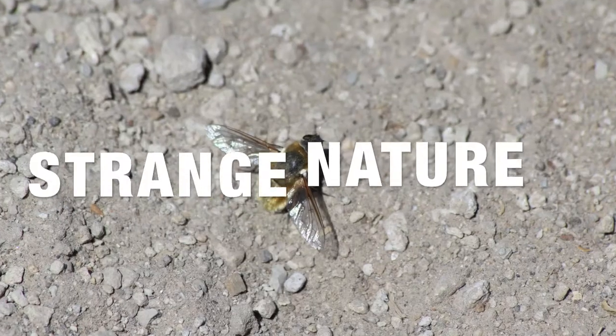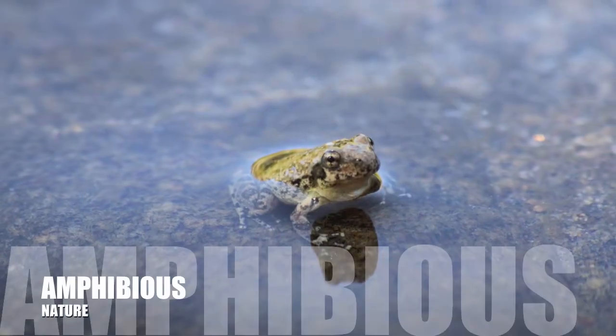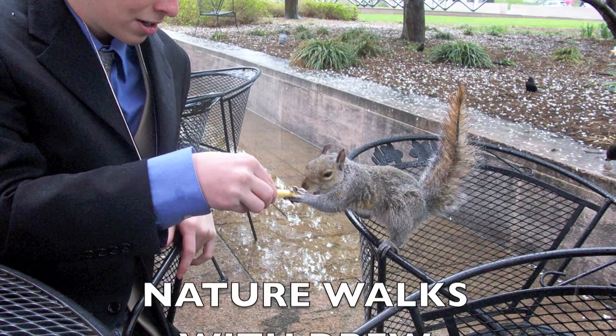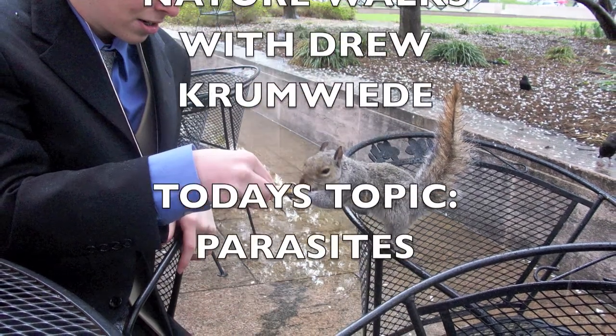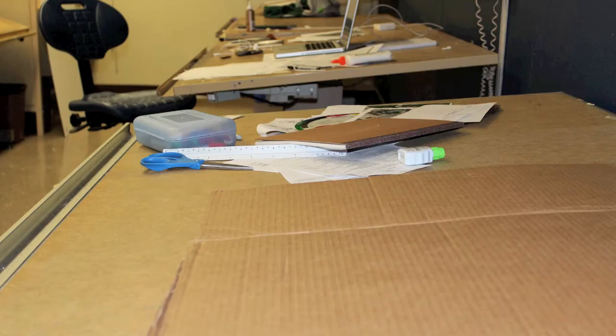Hello and welcome to Nature Walks with Drew Crumwoody, famous biologist. Today we are learning about an extinct parasite and we are going to recreate a model and demonstrate how it functioned in the environment. Let's see how it is made, shall we?